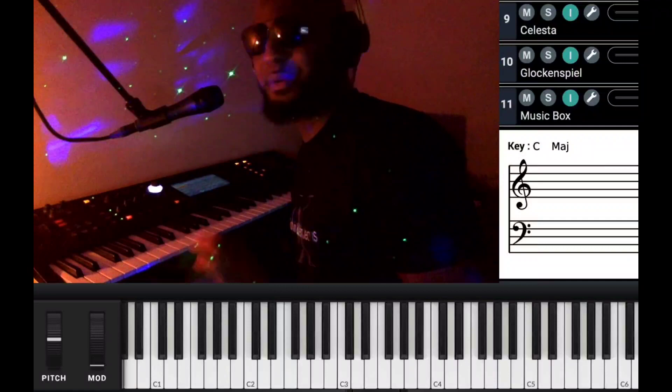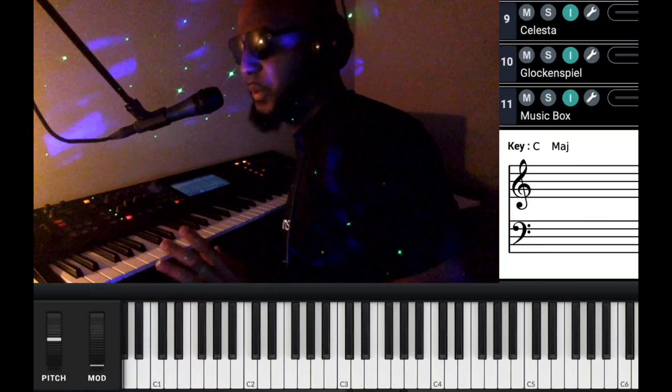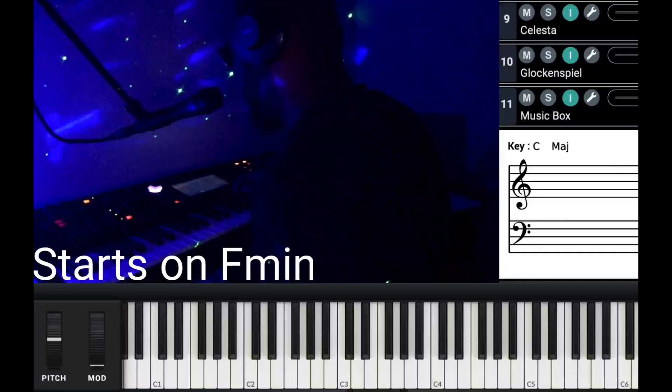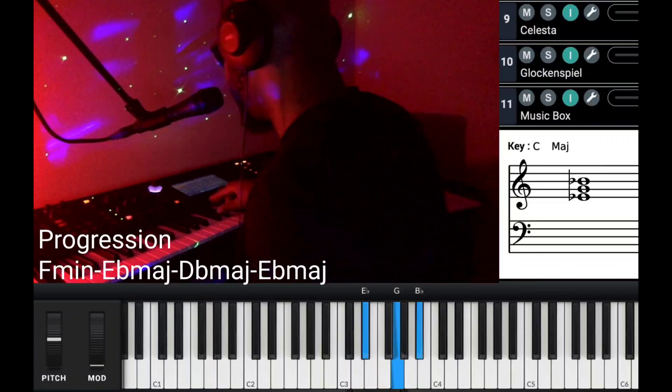I'm about to show you the three things you need to know when you're soloing that'll make your solo sound really good. Before we get started, what key are we in? A flat guys, but it starts on what? Your F minor — starts on your 6. The chord progression is F, B flat, B flat, B flat, F minor, B flat major, B flat major, B flat major. Those are your three chords throughout the whole song. That's the only movement.